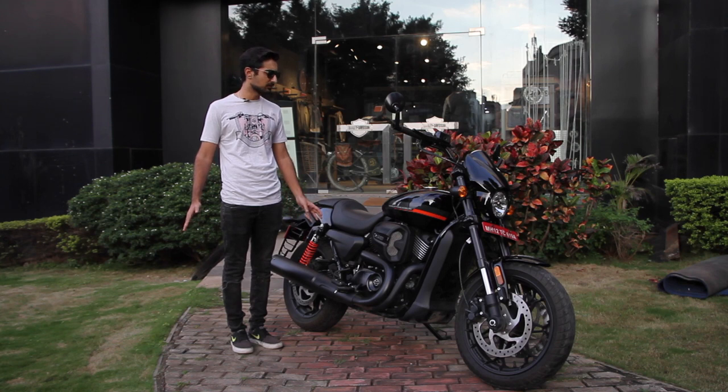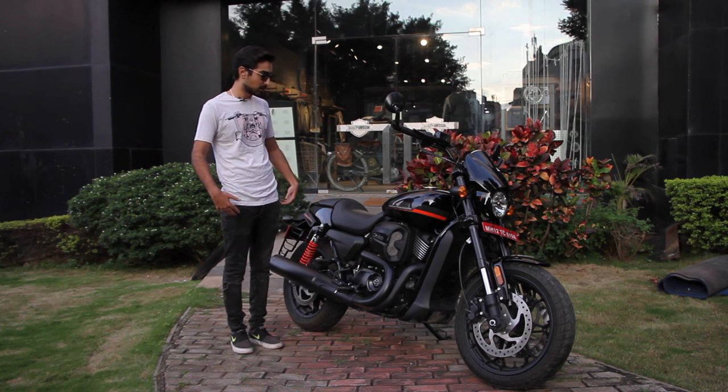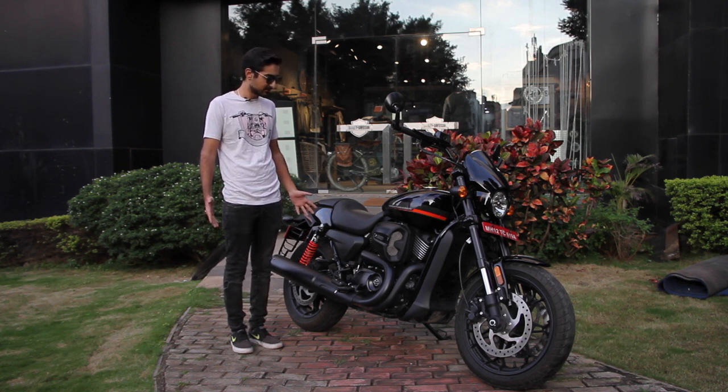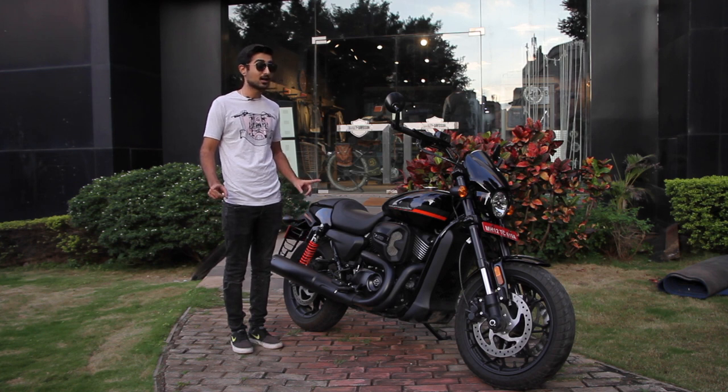I can see a buyer's perspective on this bike because it has all its Harley-ness — the paint, the speed, the noise, the looks. It has everything. But it's not a full commitment, and that's why people would buy it.